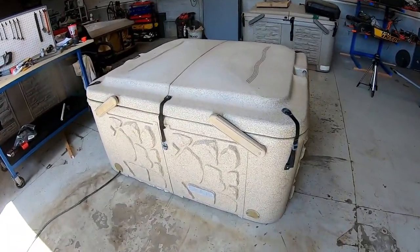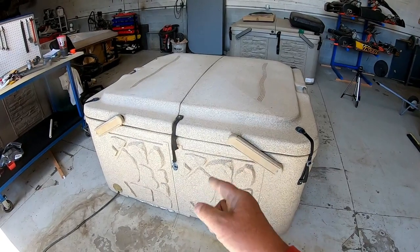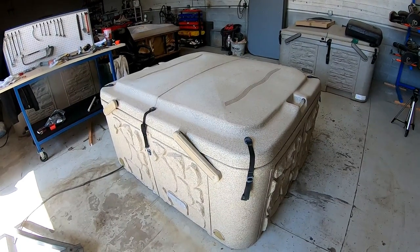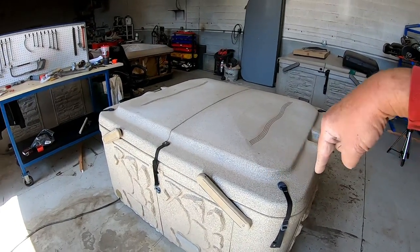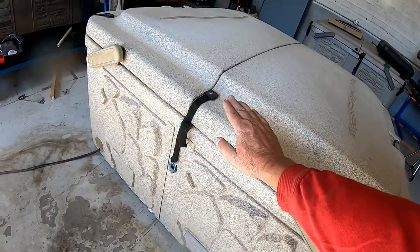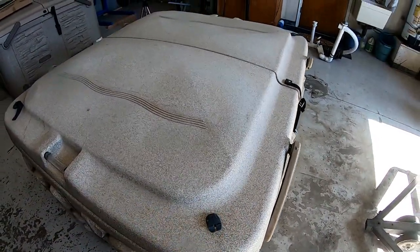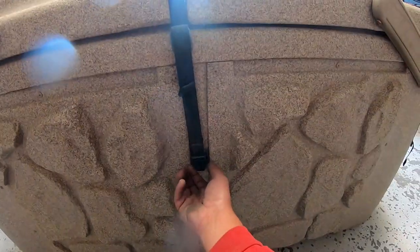Now that we have the hot tub in the shop, let me give you some details. This is a Tough Spa TT 200 — they quit making this particular model approximately five years ago, around 2014 or 2015 when they went to the new model. From side to side it's 60 inches, left to right about 72 inches, bottom to the edge is about 29 inches, and to the very top of the covers is about 36 inches. It's a two-person hot tub — I call it a very cozy two.